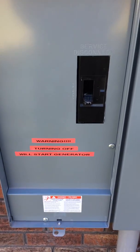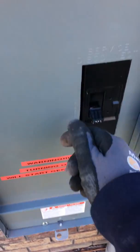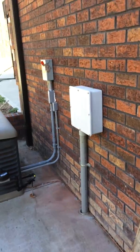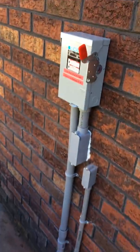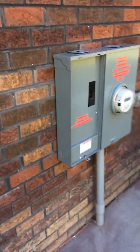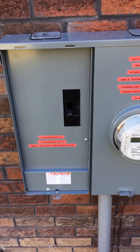That label lets everyone know that if you're going to work on the service and you shut this main breaker off, the power is going to kick back on. So shut that disconnect off first. That stops power leaving the generator — shut it off there, shut off that main breaker, then you can pull the meter and the house will have no power at all.